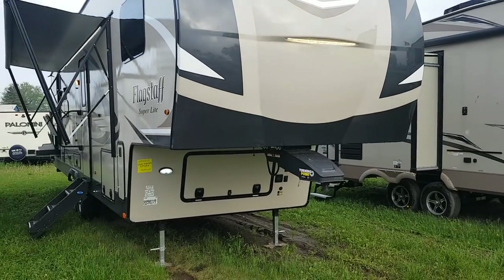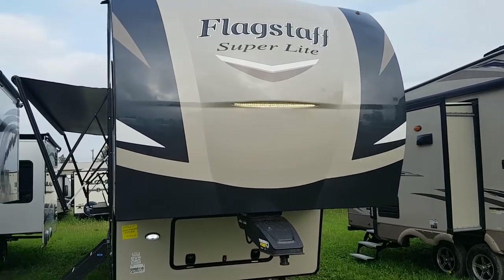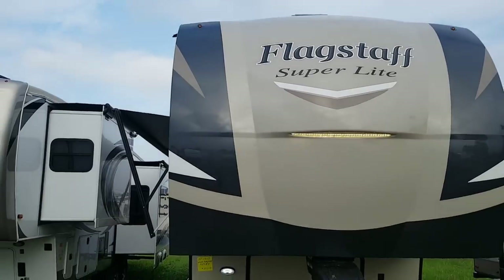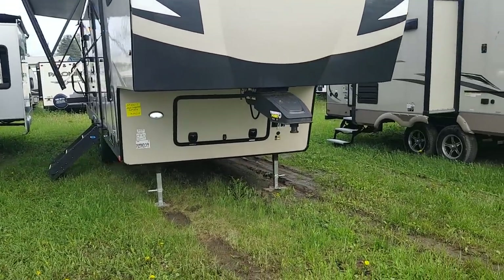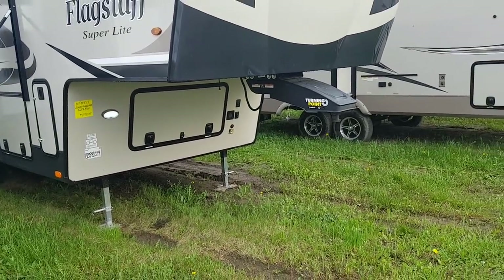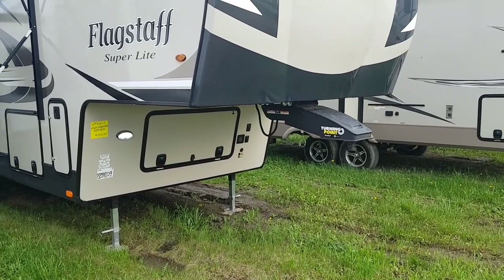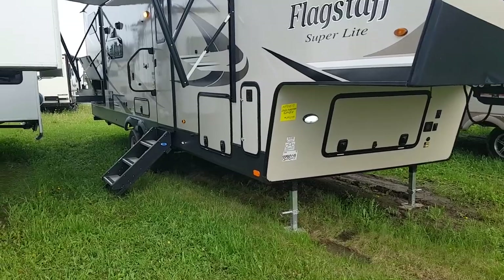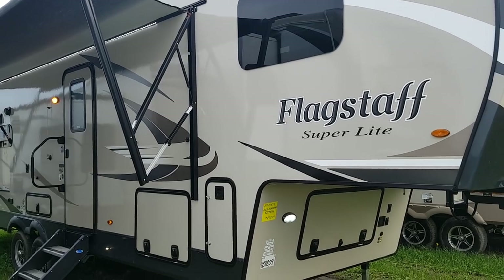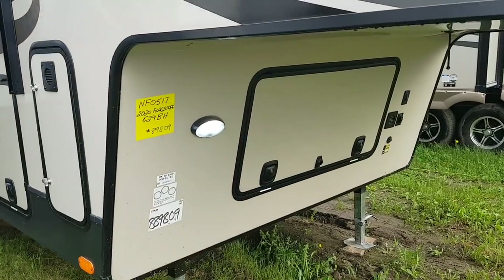Flagstaff uses a two-tone fiberglass exterior with a one-piece fiberglass cap. It's got built-in LED lights and marker lights in the top corners, also LED. This model is equipped with the Trail Air Turning Point pin box, which pivots back toward where it connects to the fifth wheel, allowing a better turning radius with short box trucks. This one is in the champagne exterior, though it is available in white as well. There's an LED light on the front.